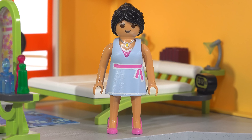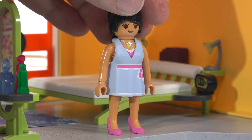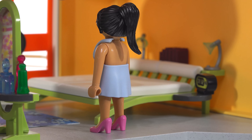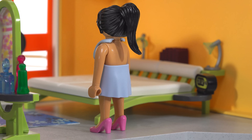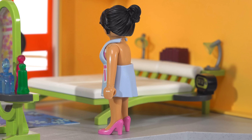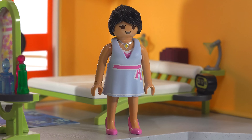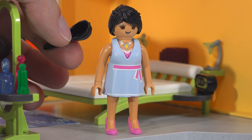The one figure included with the bedroom set has a different skin tone, which I appreciate for variety. She has a small backless dress. The most interesting feature is that you can change her hairstyle — the long ponytail is a separate piece you can remove to reveal a short bun at the back. It fits on well and only comes off when you want it to — nice design touch.